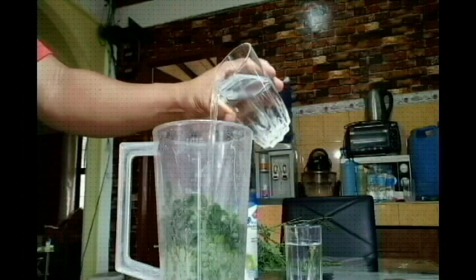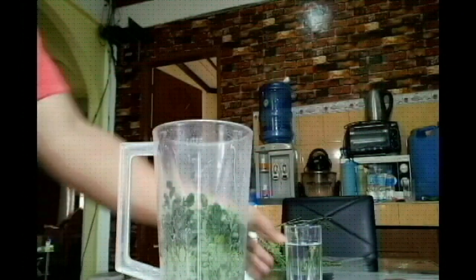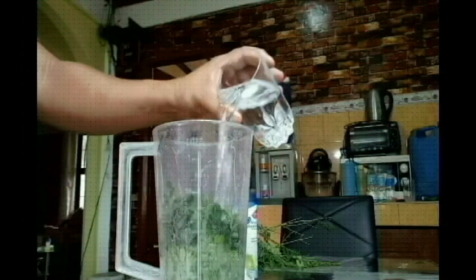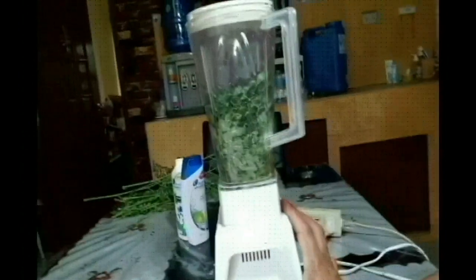Then add the water — another glass of water — and now start spinning.